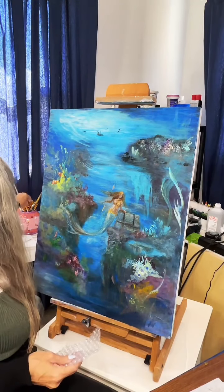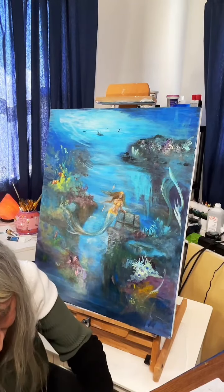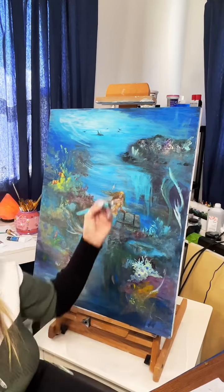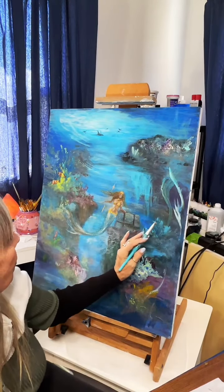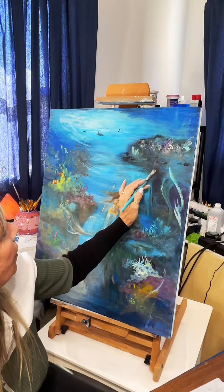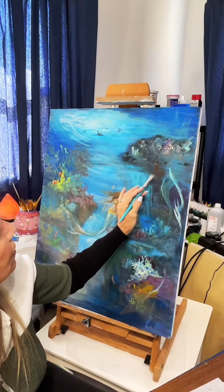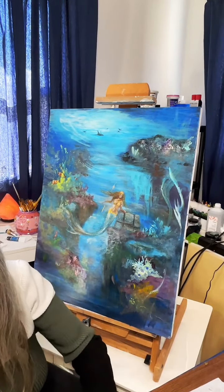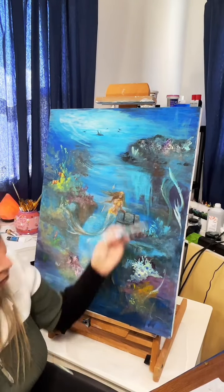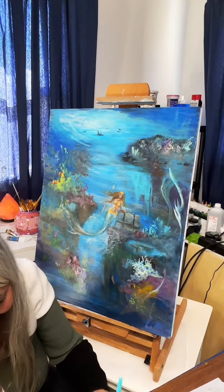I'm just gonna go ahead and put a bunch of paint up on here again — I'll do my green and brown. I love how just touching the painting here and there you can already start to see plant life and things.